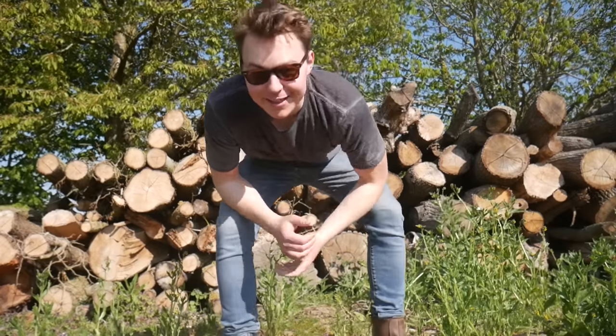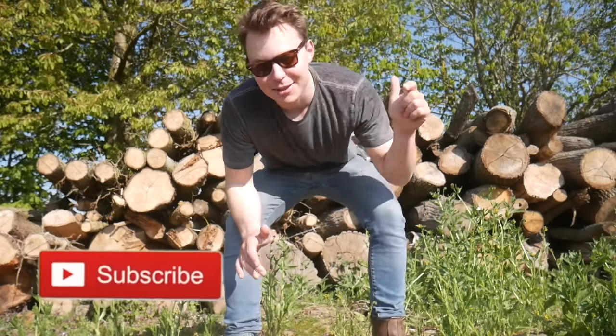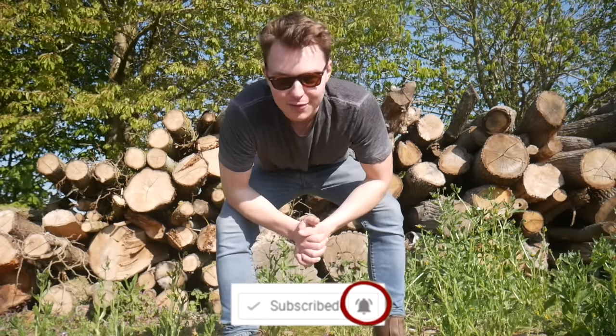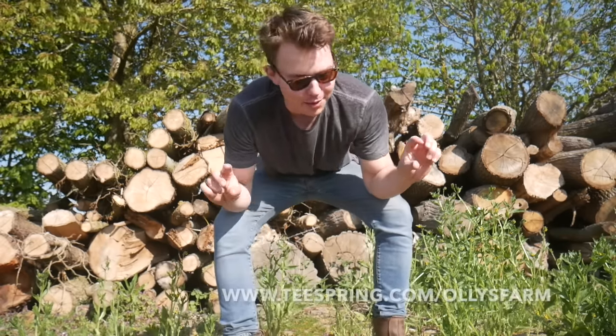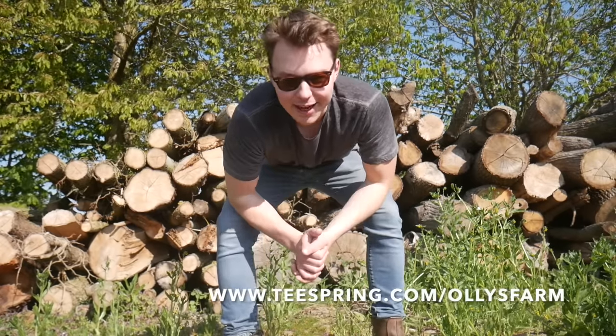Good morning Ollie's Farmers, welcome back to the channel and welcome back to another YouTube video. If you haven't already, tap the subscribe button down below and tap the little bell to be notified when there is a new episode of Ollie's Farm. Check out Ollie's Farm merch at www.teespring.com/OlliesFarm to check out all of the merch.